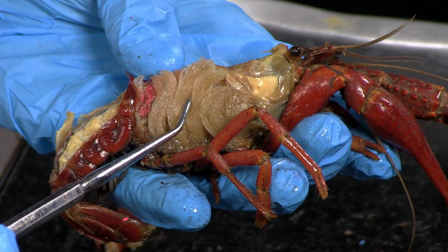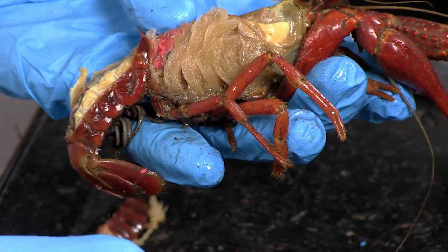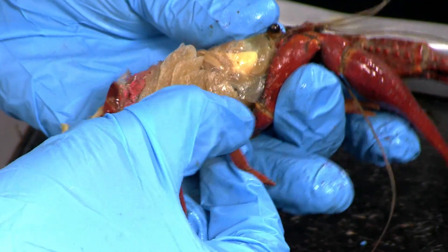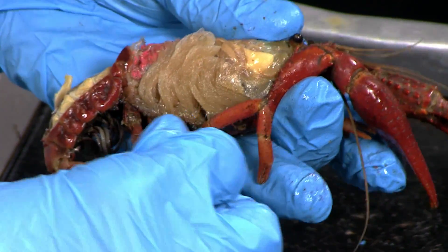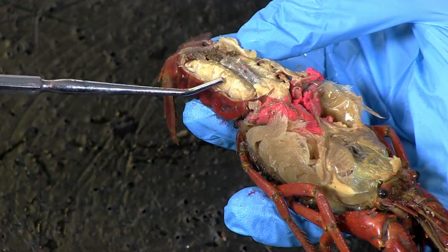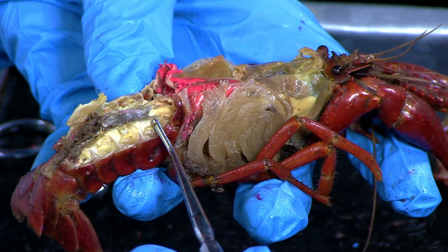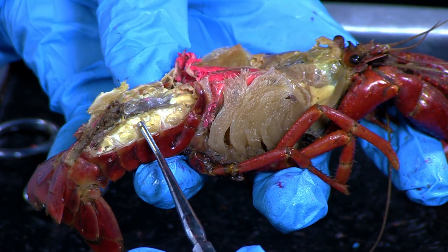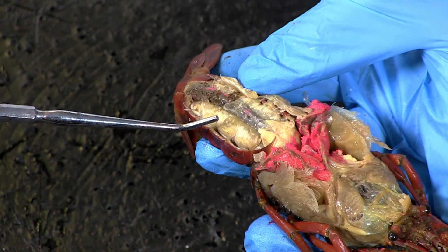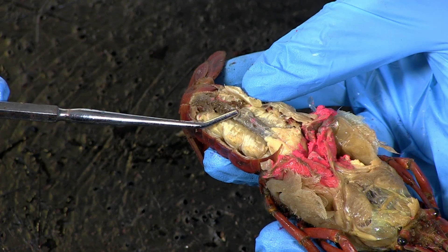Once the carapace is removed, locate and observe the gills. Take a picture of the gills. Move the walking legs and notice how they are attached to the gills. This helps with respiration and serves to move water across the gills. Observe that there are lots of abdominal flexor muscles that can be viewed on the dorsal side flanking the intestine. Take a picture and label the abdominal flexor muscle. In between this muscle is the intestine, a long tube that runs along the abdomen to the stomach. Take a picture and label the intestine.